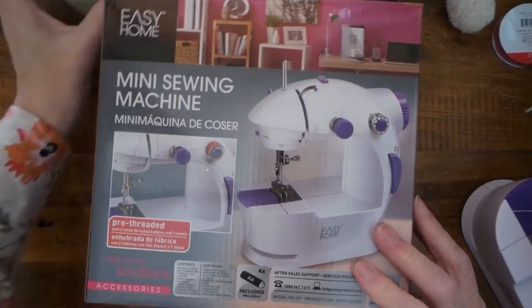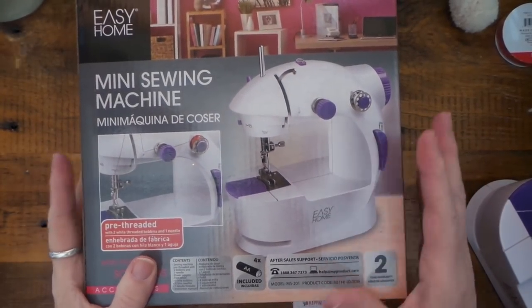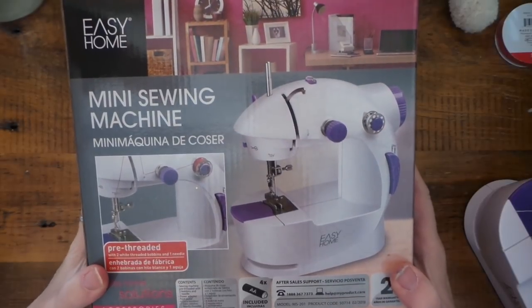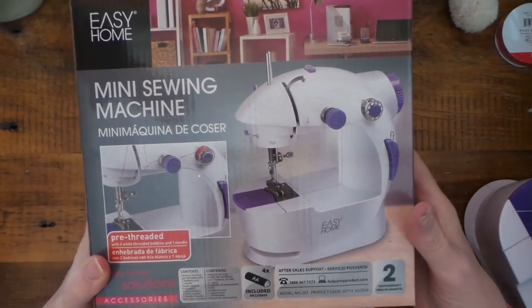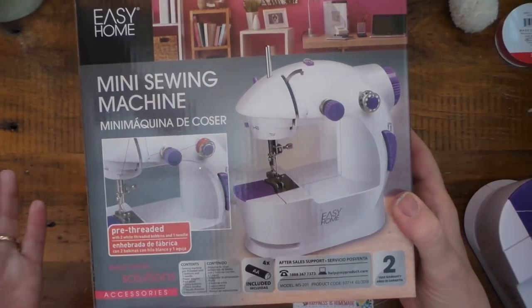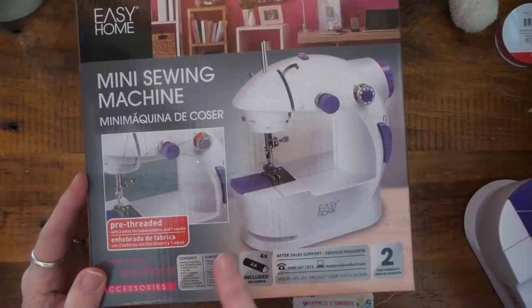Hi everybody, this is Roxy and I am just going to give a little show-off of the new Aldi sewing machine. I really love it, it's just a cute little thing, and all I want is to stitch a straight line, mostly when I'm doing paper crafting.